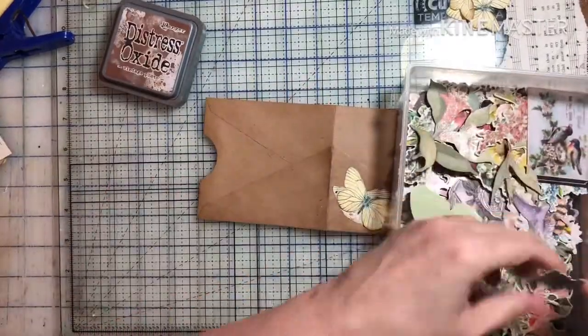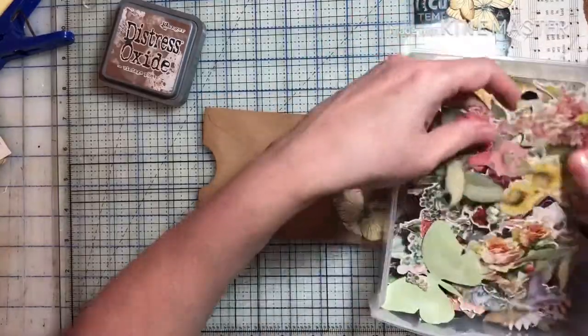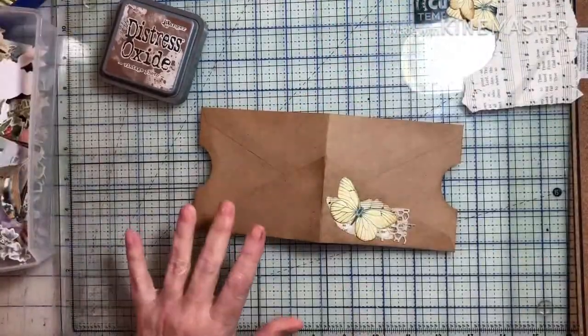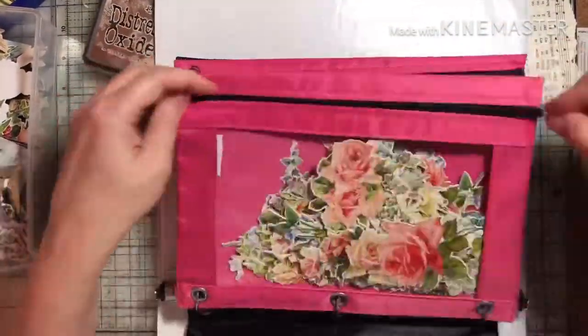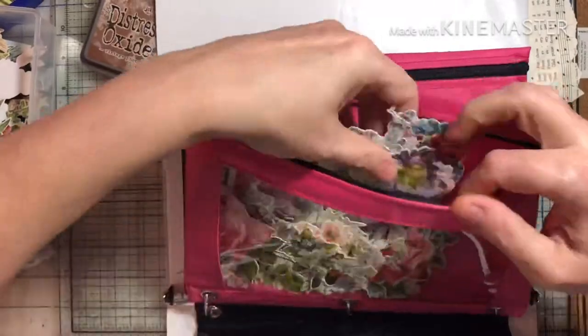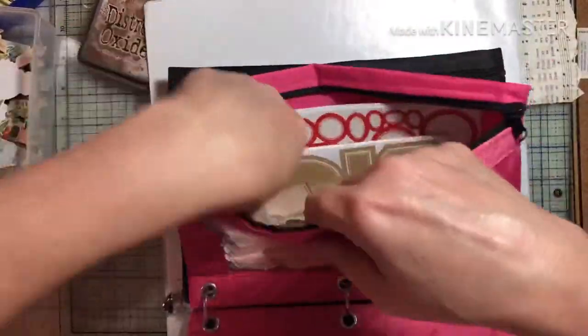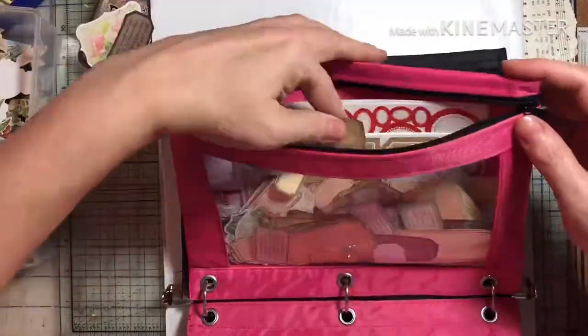I'm trying to find something small enough to put on that other side flap, but all of these cutouts seem to be too big. I look in my other little storage pack and they're all big too. I'm sure I'm going to use them throughout the journal though, because that would be a perfect theme to go along with.